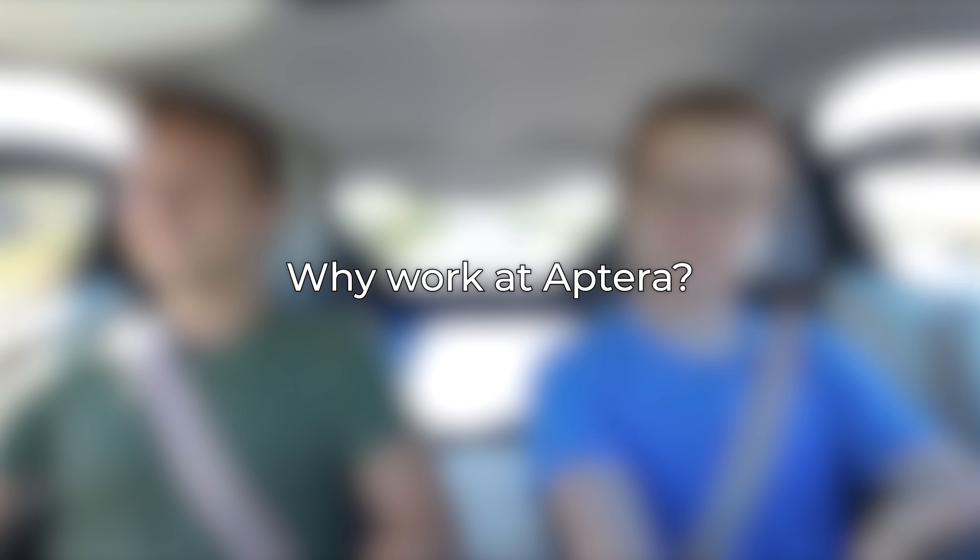First question: what made you decide to work for Aptera? I'm a bit of a sustainability nerd, and when I heard about a vehicle that could be charged on purely solar power, that really was super interesting to me, and I wanted to help make that happen. Back when you were hired, it was an idea, right? And now we're driving in a vehicle that's currently being charged by the sun. It's cool to look back at that and look at us here now — that's awesome.